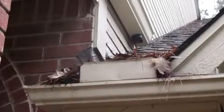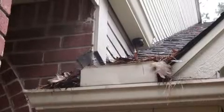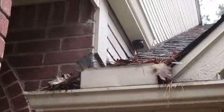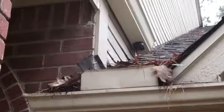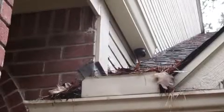Leaves and debris in gutters may not seem like a big deal, and in the short term it's probably not. However, leaves, pine needles, and debris can harbor moisture. Over time, this excess moisture can find the smallest hole in your fascia and start to cause rot. Oh, and a lot of wood-destroying insects love damp wood.